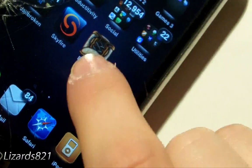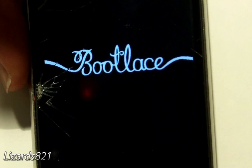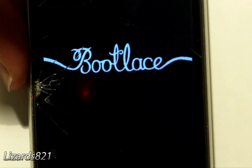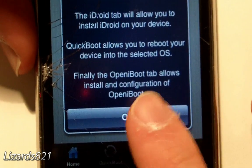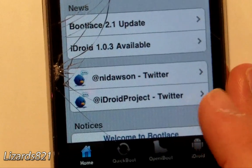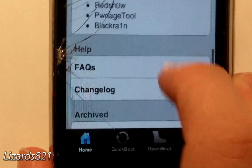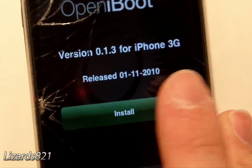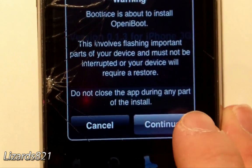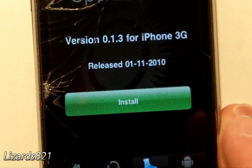Launch Bootlegs once again. You'll get a welcome message. We need to install something called openiBoot. Find it in the list — there it is, it says openiBoot. Tap it, and you'll see it come up. Tap Install, and it'll show a warning that openiBoot is about to be installed.